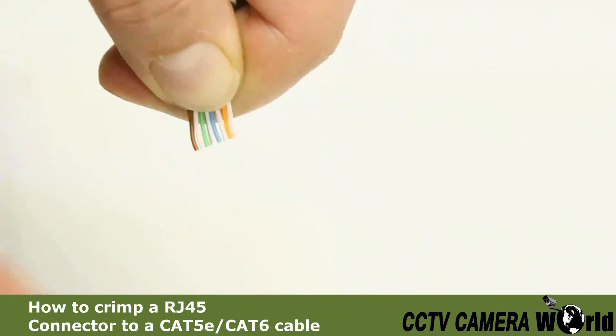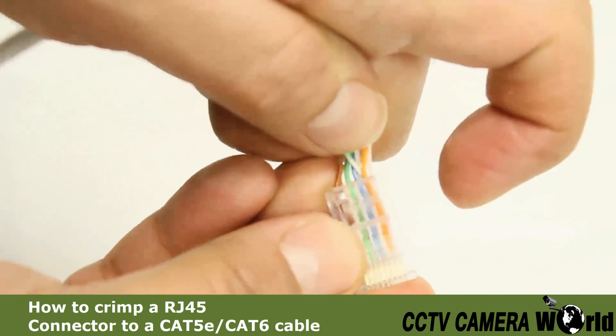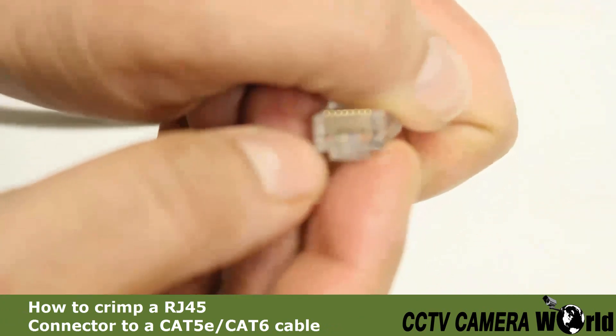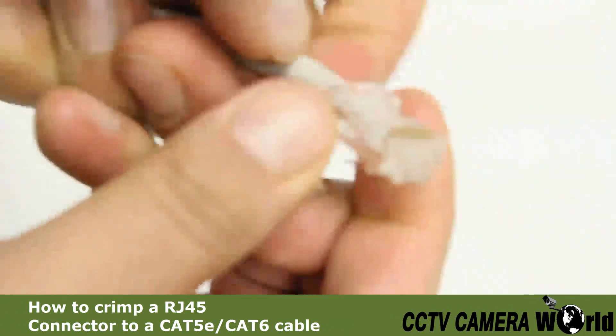With the wires arranged evenly, insert them into the connector with the orange wires on the left side, while the connector's latch is on the back. Push the wires so that they are all flush with the end of the connector making contact.